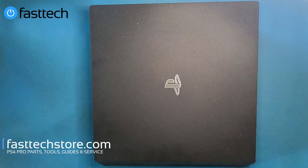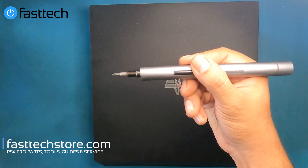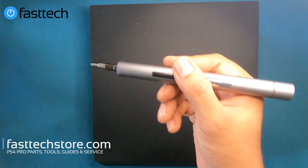I'm going to be showing you guys not just how to disassemble the PS4 Pro CUH7215 or CUH7200 series console, but also how to replace each part when it goes bad — and eventually they do. This video is brought to you by the Fasttech Pro Auto Kit, which is the automatic tool kit we're going to be using to disassemble this PS4 Pro. Links in the description box.